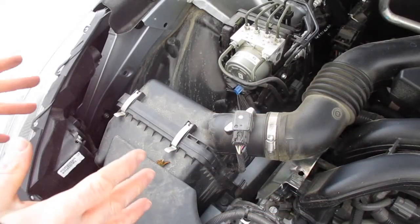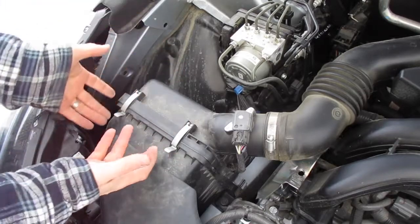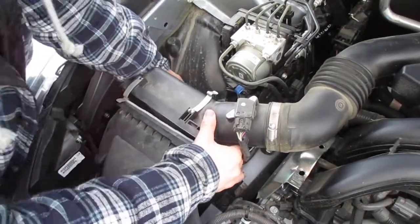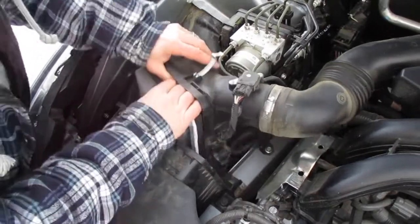Once you've opened up the hood, on the left side of the car you'll see a little black box with two clips. Pull those clips up — this is where you get into your air filter. It's going to take a little pushing to pop that air filter out.